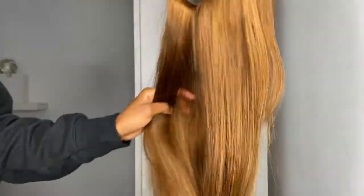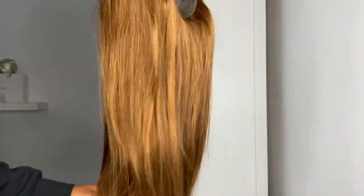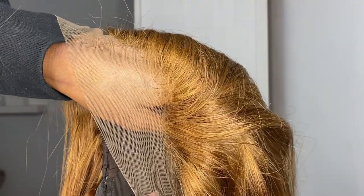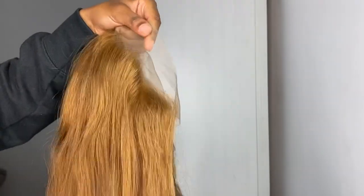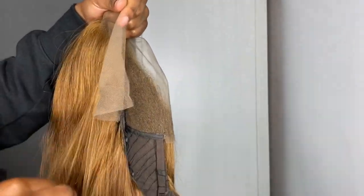Now I know what you guys may be thinking - haven't you already done a wig this color before Zoe? No, I have not. I did a side by side comparison because it does look similar to my last video, but I promise you it's completely different - it's just the lighting that makes it look very similar.